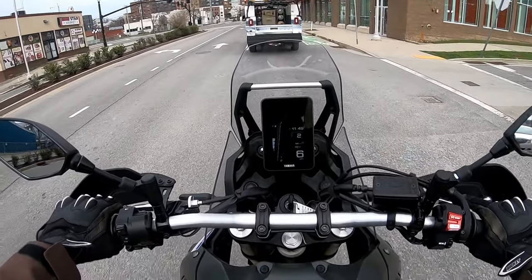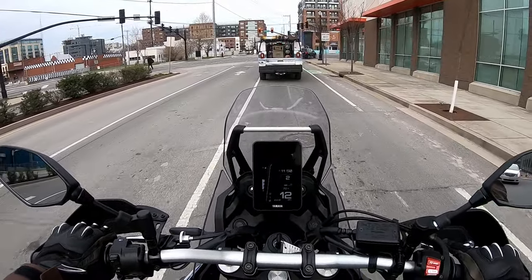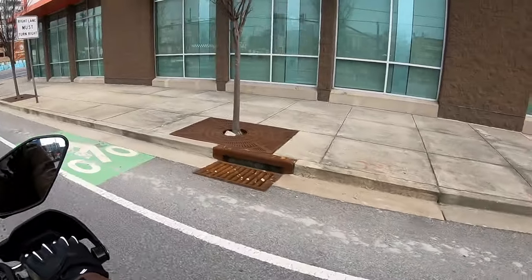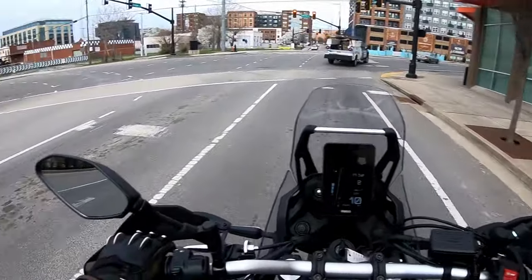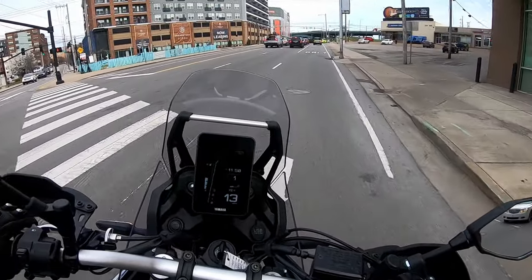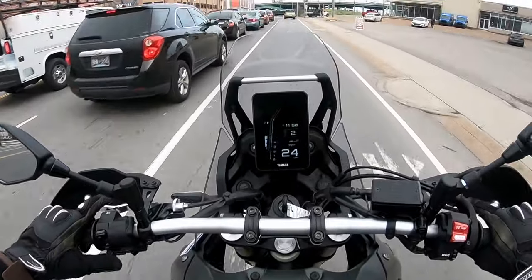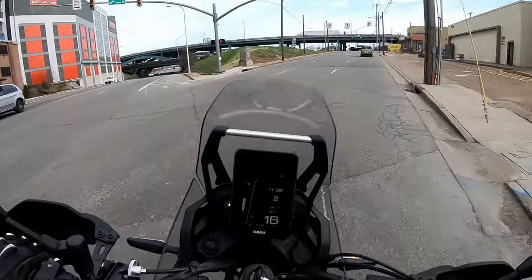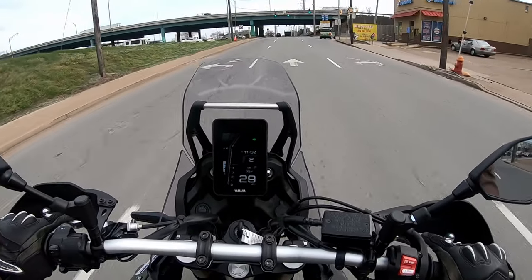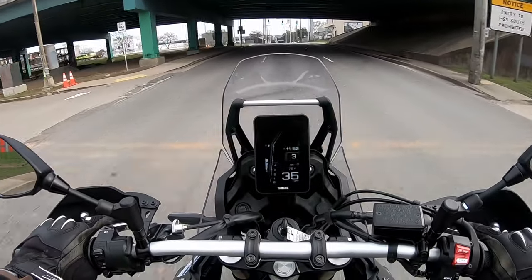Five, six miles an hour — easy to control. Riding that back brake. Slow speed control. I do like this engine. I just went over a huge bump, and the suspension just soaked it up. That was awesome.